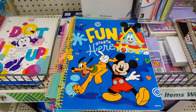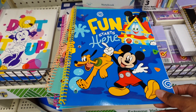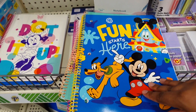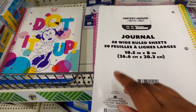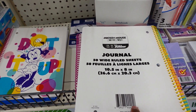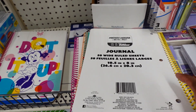I'm now in the school supply aisle and I noticed these new notebooks with Mickey Mouse and Pluto on them — the Mickey Mouse Fun House. When you open it, it's just plain ordinary notebook paper with a yellow spiral. On the back it says it's a journal — 50 wire-ruled sheets. I think this is so cute.